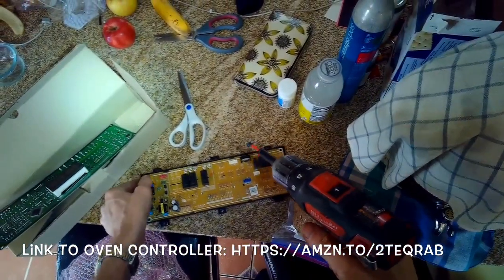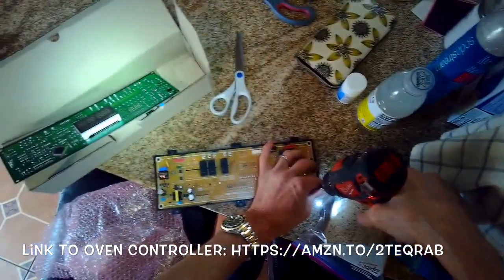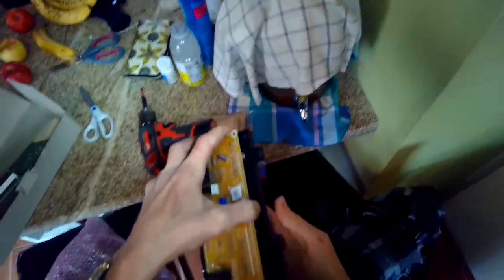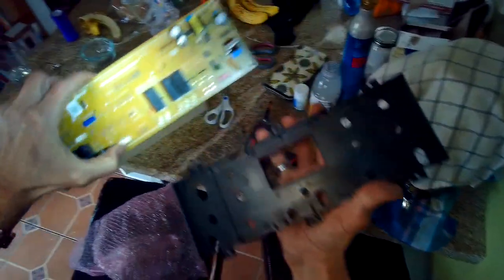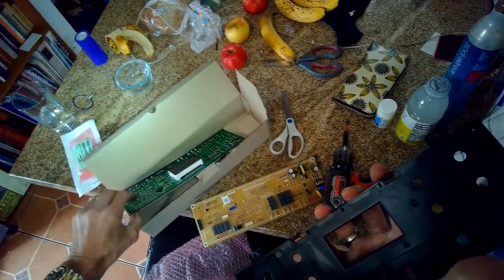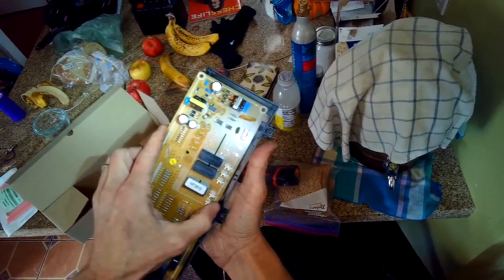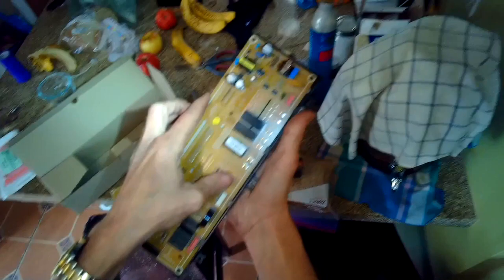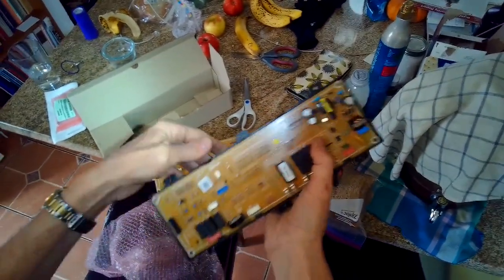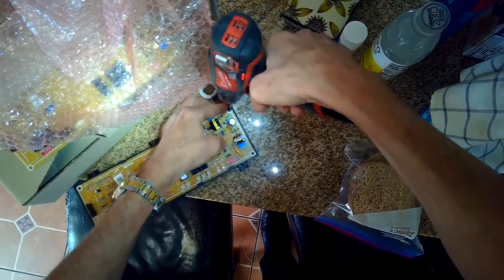We're going to take out two small Phillips head screws holding it into the plastic frame — one in the upper left corner and one in the lower right corner. Then there are a couple of little tabs we have to press in and we can pull the circuit board free of the frame. In the bottom there are just little slots holding it on, so we pull that free, grab our new one, and slide it in with the display part facing away from you, toward the plastic frame. Slide in the bottom, and once it's in position push in at the top and the little clips will lock in. Then add those two Phillips head screws to mechanically hold it tighter against the plastic frame.